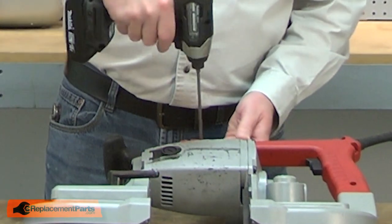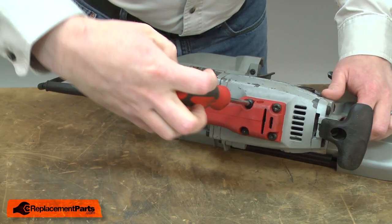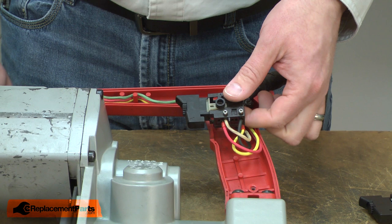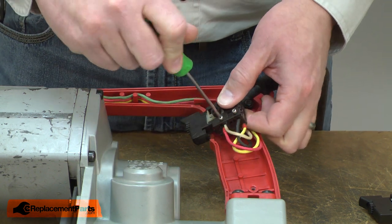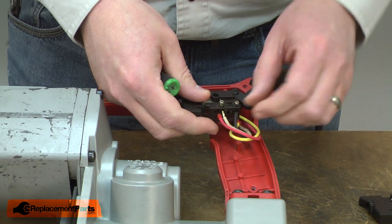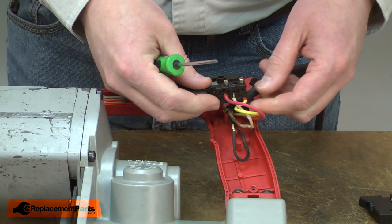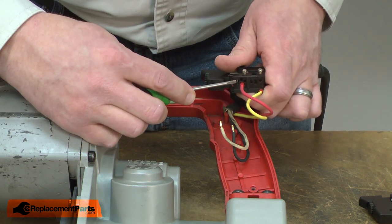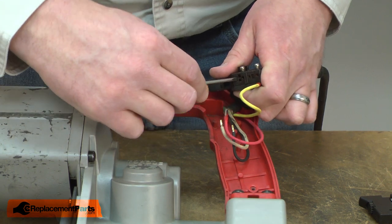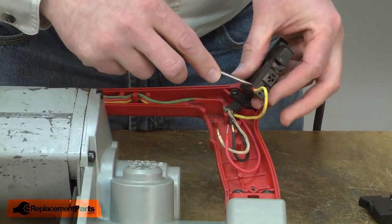I'll begin by removing the handle cover. Note the location of each of the wires and remove them from the old switch. To remove the red wire, I press a small screwdriver into the small rectangular opening next to it. The yellow wire removes with the screwdriver in the opening on the side of the switch.